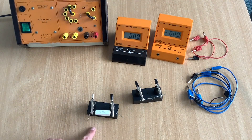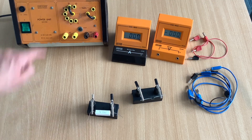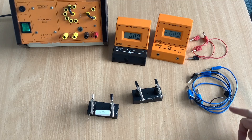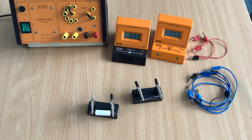So we've got the diode and we've got the resistor. This is a 33 ohm resistor to make sure we don't get too much current. We're going to need a variable power supply, some connecting leads, a voltmeter and an ammeter. So let's get started and connect this up.